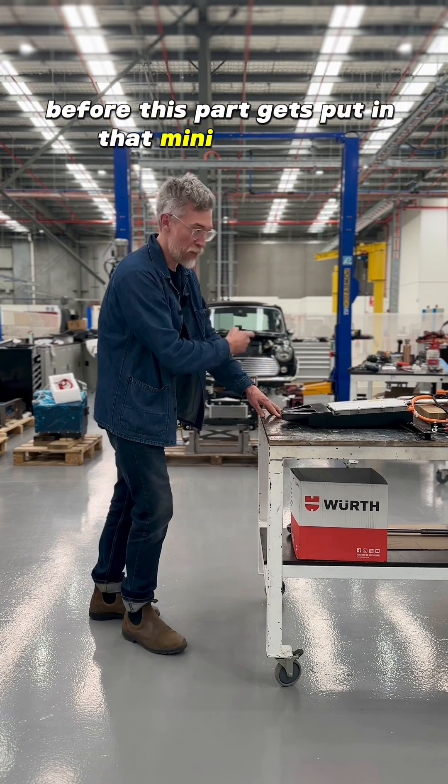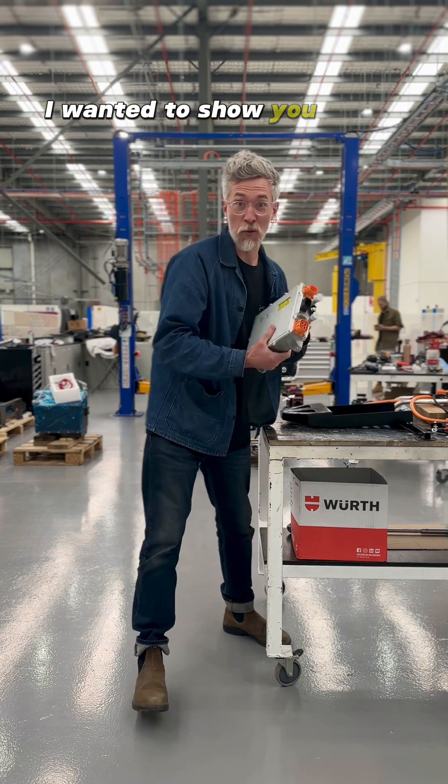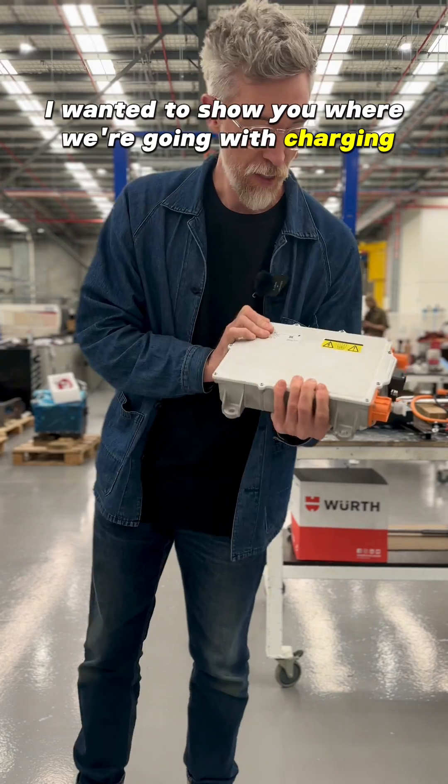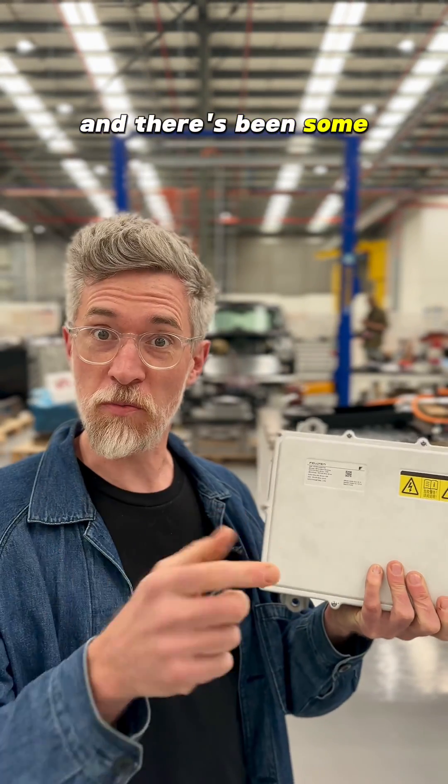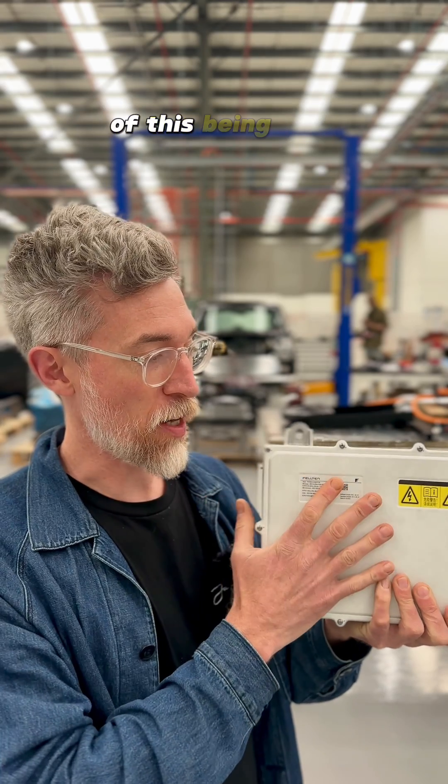Before this part gets put in that mini behind me, I wanted to show you where we're going with charging. This is something that the team in the UK has been working on for at least a year, and there's been some little videos that we've teased of this being used.